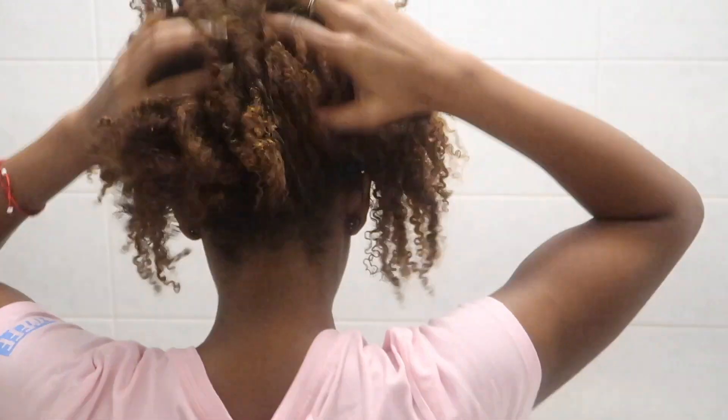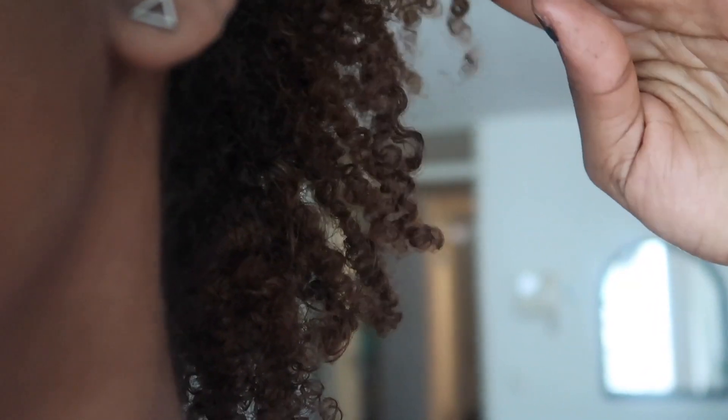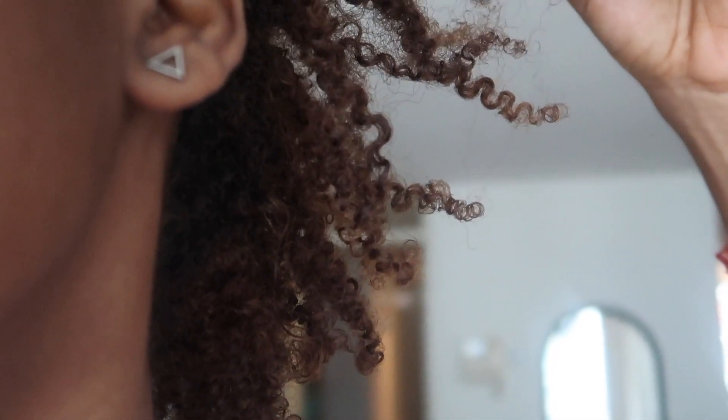So this is how my twist out turned out. I'm still trying to shape it. My hair smells so good. Here's a close-up of my curls — I love it, they feel so soft. Especially at the bottom they're so defined. I love this and I'm definitely going to be using these products more often. I think this is going to be my new routine. I feel like a traditional Ethiopian dancer with all this volume!